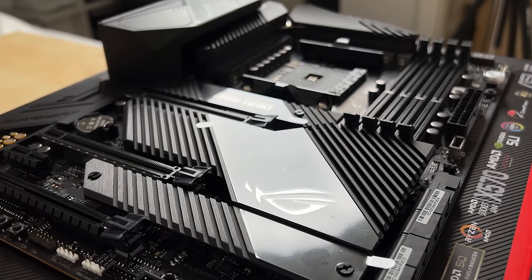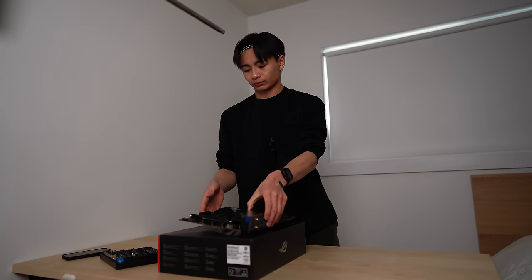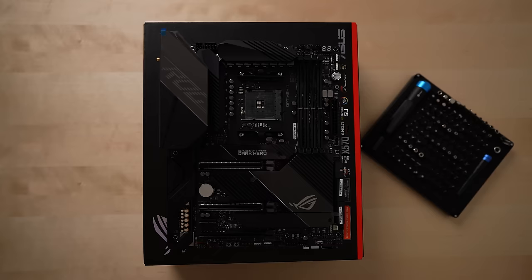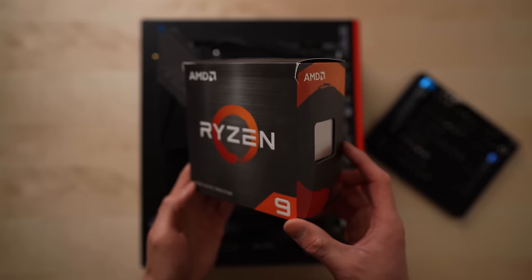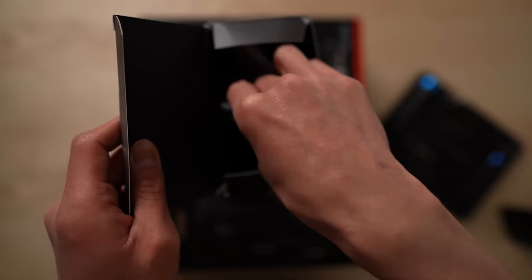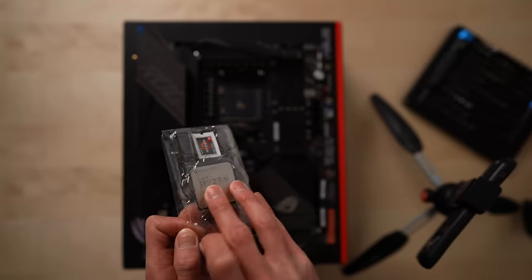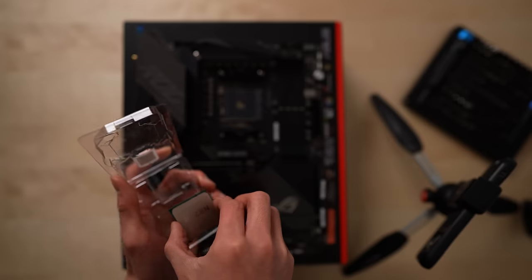I'll keep it real, this thing looks high tech, and my timbers were shivering just looking at it. That being said, I was also super pumped to get started. After setting the board on top of the box, the first step is the processor. This is an AMD Ryzen 9 5950X, which is one of the best CPUs available. Although it's small, the processor is actually one of the most important parts of a computer, and this CPU is going to be complete overkill for my system.